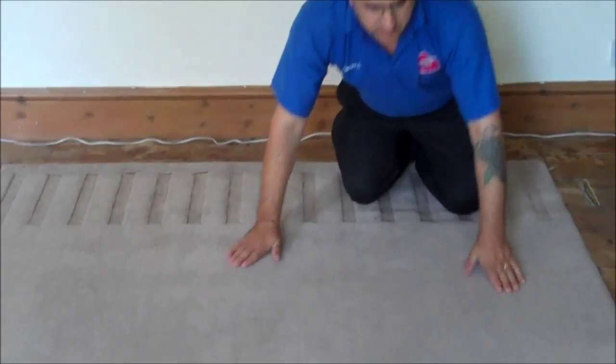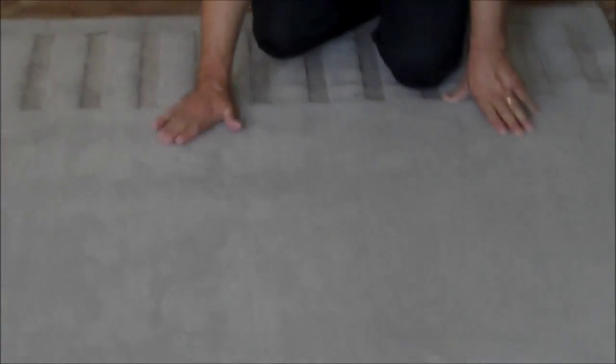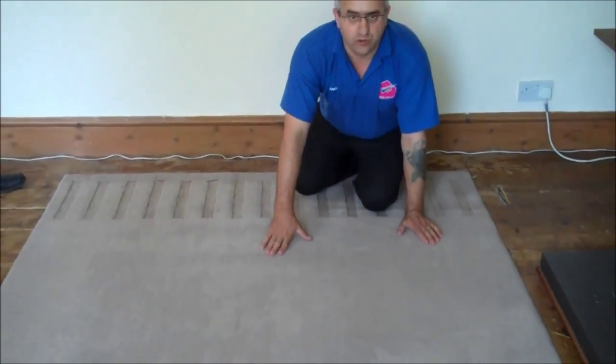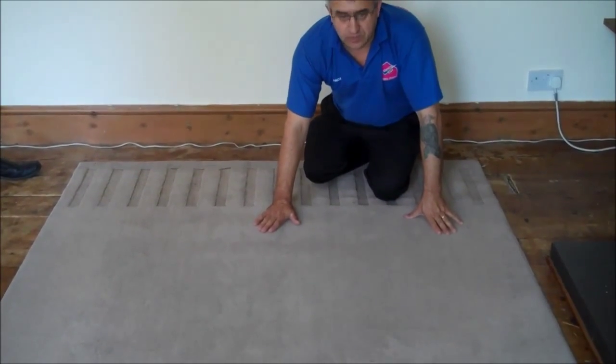This is the rug we just finished cleaning. See how dirty and full of stains it was before, and see the difference in what it looks like now that we've just finished cleaning it. This is the difference we made on this rug, and we can also make a difference on your rug. If you have one of these to clean, call us — yes, we can do the same for you.